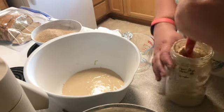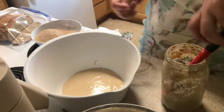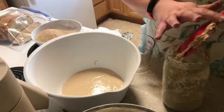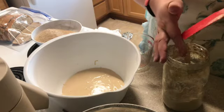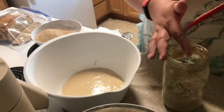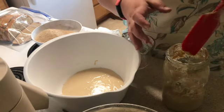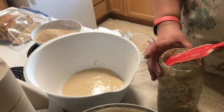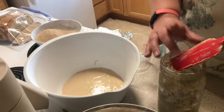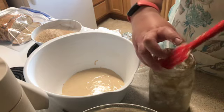Now things are coming off the side a little bit more. When I get this up here off, I'm just going to use my finger and scrape it down, and then the same thing on the other side. I want to keep as much starter in here as I can, so I always like to go around and scrape the sides down.